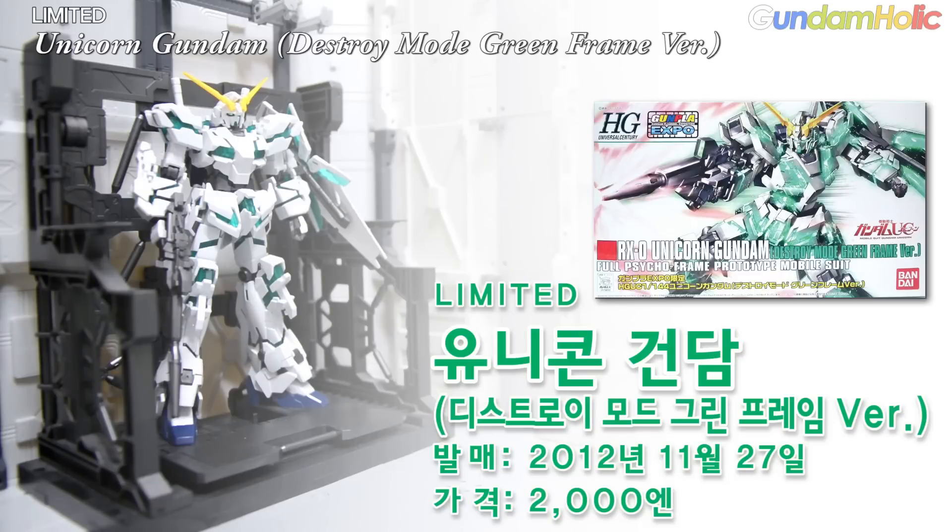발매일은 2012년 11월 27일, 가격은 2000엔입니다. 특이사항으로서 2012년 건프라 엑스포 한정판으로 나온 제품이고, 사이코 프레임이 녹색으로 변경되고 외부 장갑은 글로스 인젝션으로 사출되었습니다.